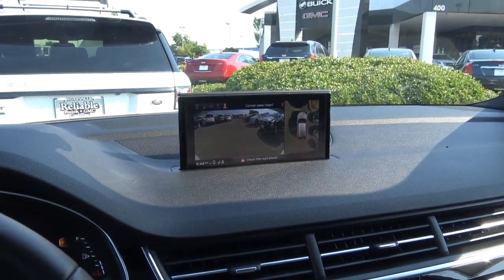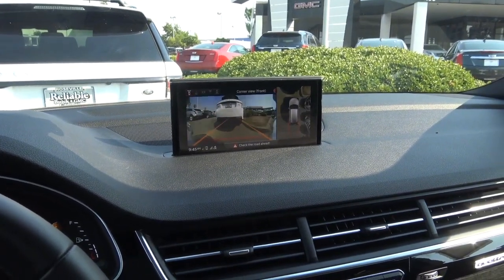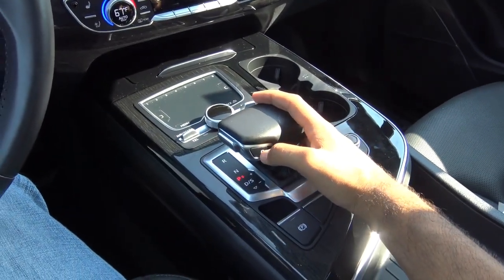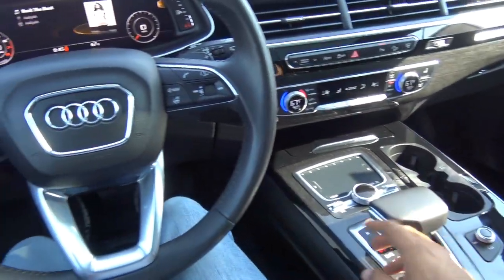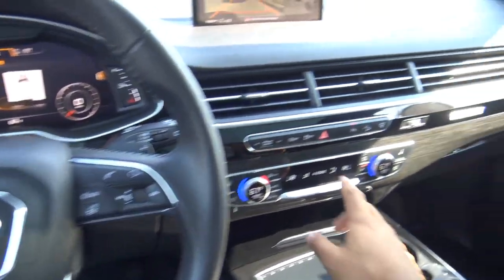You have your rear view of course, corner rear view, a top-down view, a front view, as well as your corner front view. You also do have paddle shifters if you want to shift the vehicle manually.